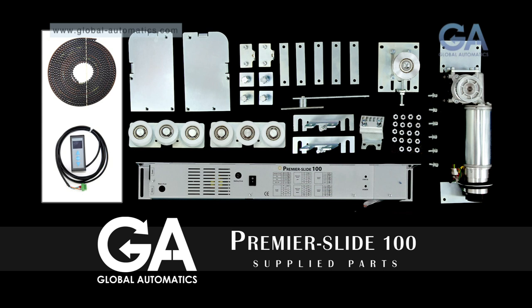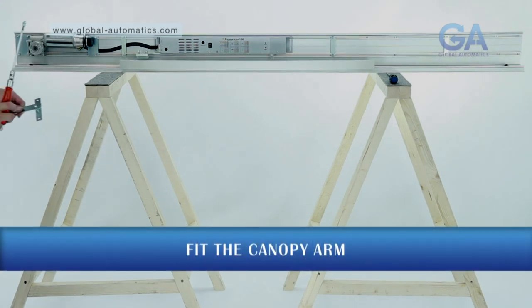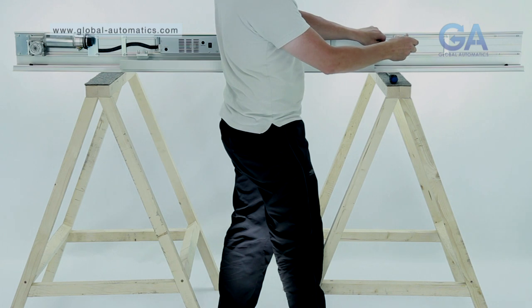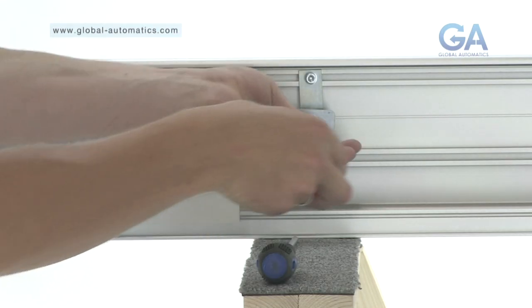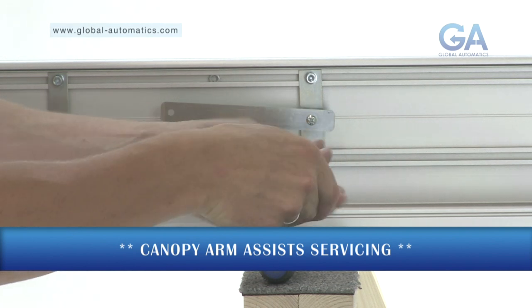Now, select the canopy arm with the two bolts and a cross head screw. Fit in a clear space in the same way as you fitted the cable straps. The canopy arm makes it easier to service the unit.